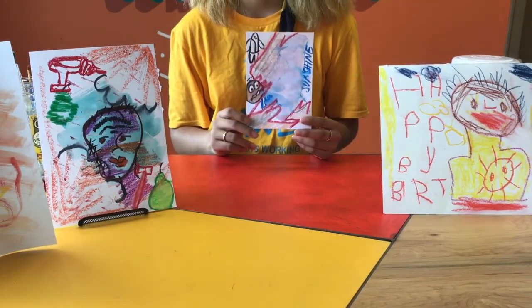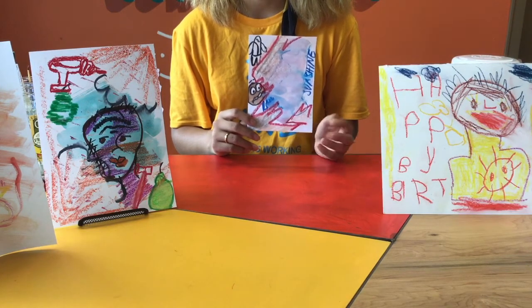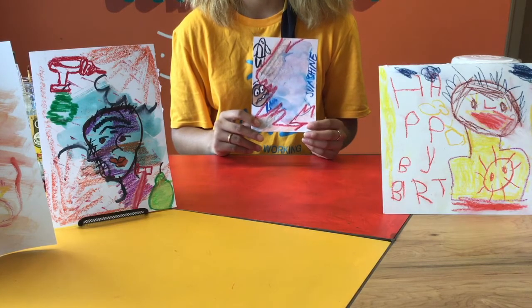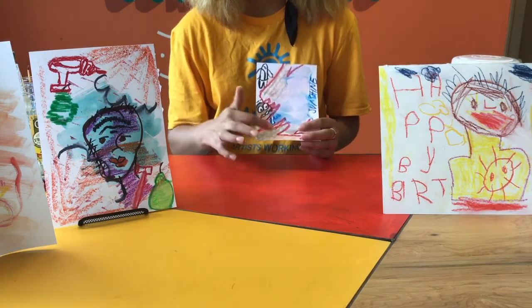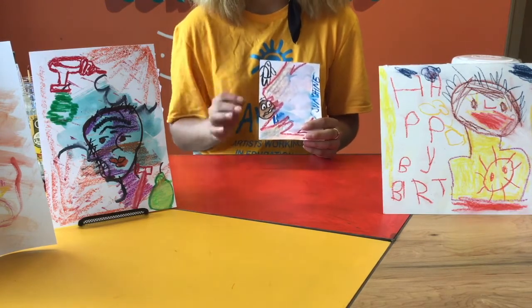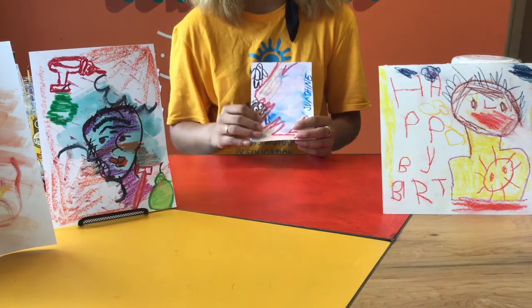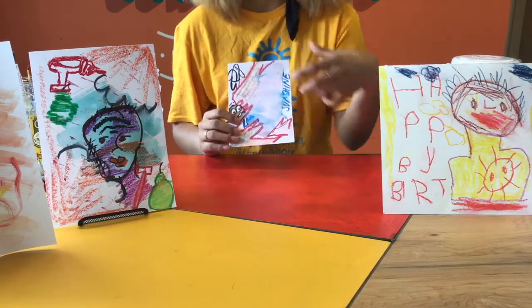Next, with your watercolors, brush and water ready, you're going to pick a color that contrasts with the colors of your background and create a big blob that's big enough to fit your face. In this example, I used pink and gray a lot, with a little bit of black, but those are still pretty light, so I tried to use a dark blue and make a blob big enough to fit a face.